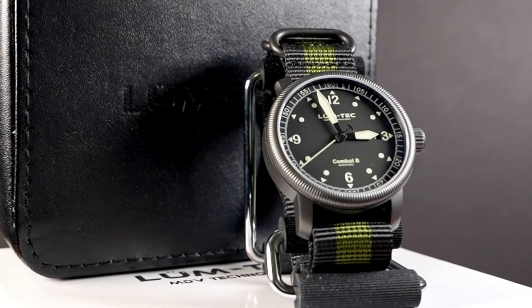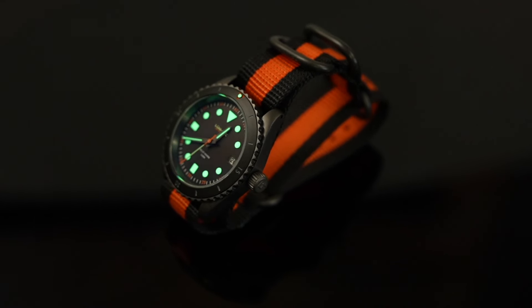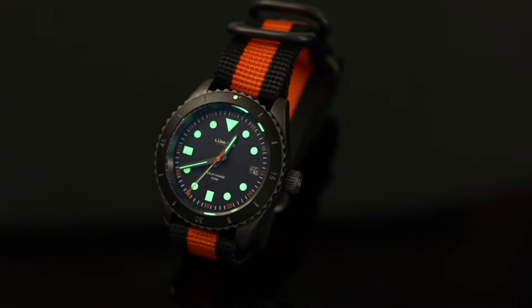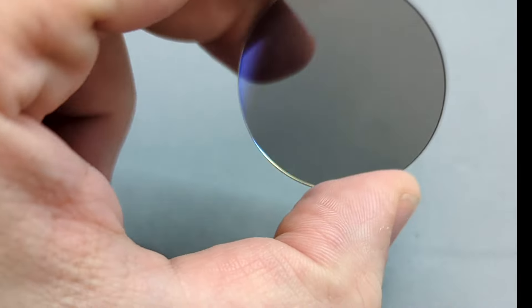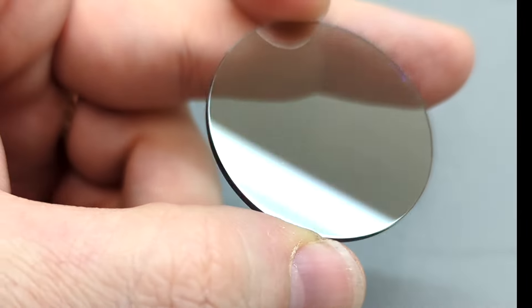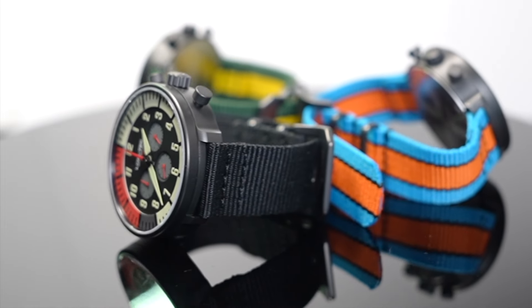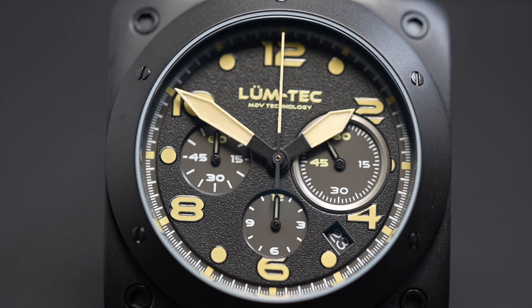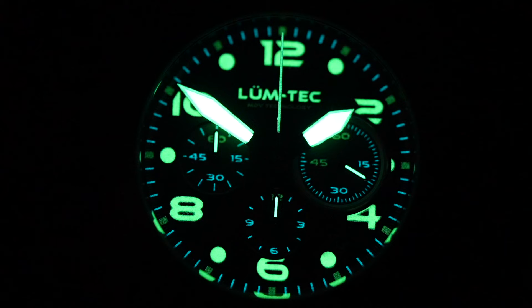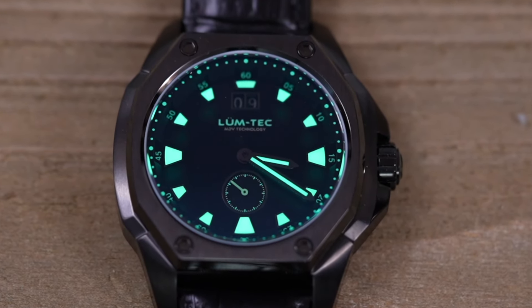LumTec is a USA-based watch manufacturer located in Ohio, founded in 2007. They design and manufacture watches for hundreds of brands and branches of military and government. When I say military-grade specs, they're literally made for military. All LumTec watches are designed, assembled, and tested by American hands in Ohio using premium U.S. source materials. LumTec has a large selection of watches that can suit any style at very reasonable prices. The watches are manufactured in limited numbered quantities, and you'll find these watches have some of the best and brightest lume on the market.